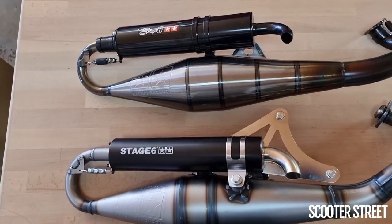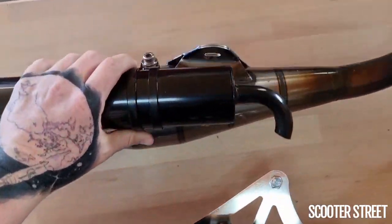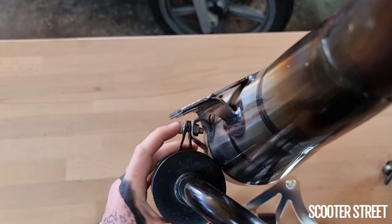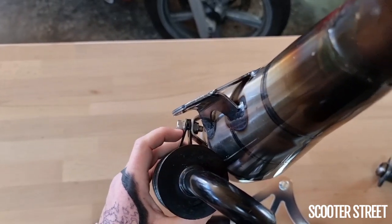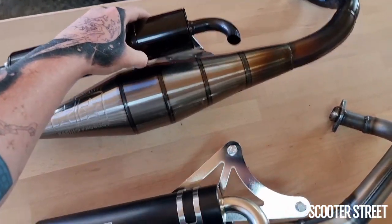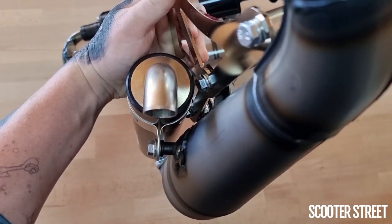Now coming to the silencer, there are a few more differences. The Yasuni system wraps around and bolts from the front, whereas the Stage 6 bolts from the rear. One issue these did have is the bracket doesn't come down and meet itself flat — it sort of pinches — and I've seen that nut inside snap out before, seen these often come loose, and if you over-tighten it's very easy to squeeze the silencer and dent it. Whereas the Yasuni setup comes all the way around to flat and is a much nicer system.